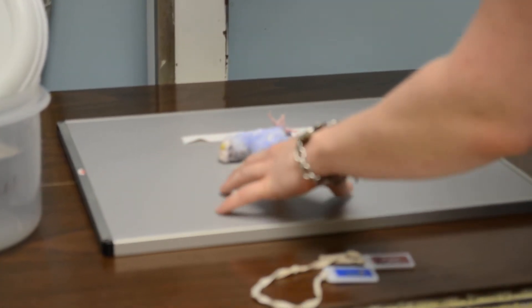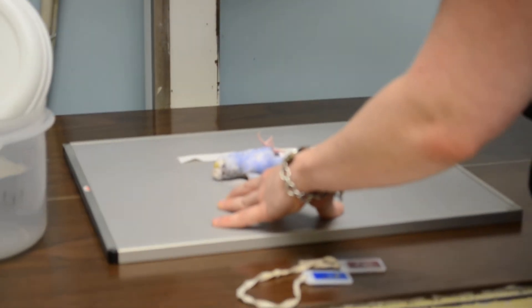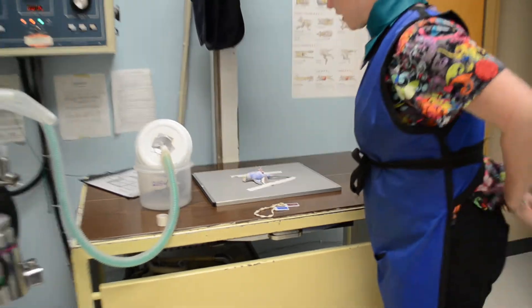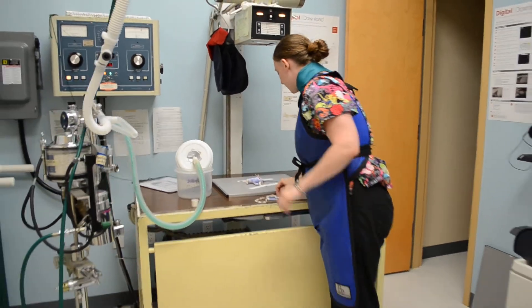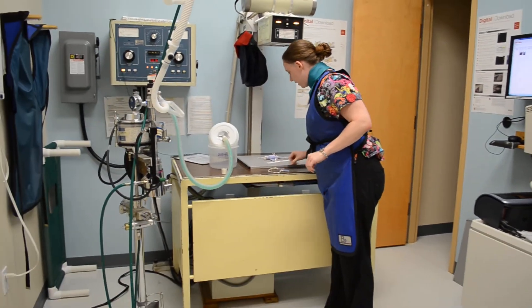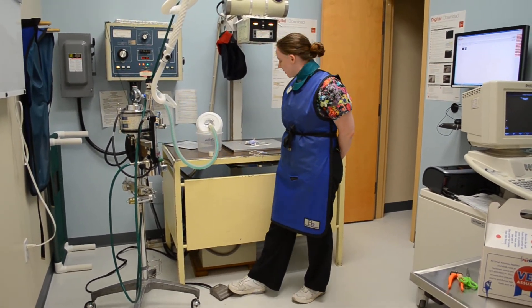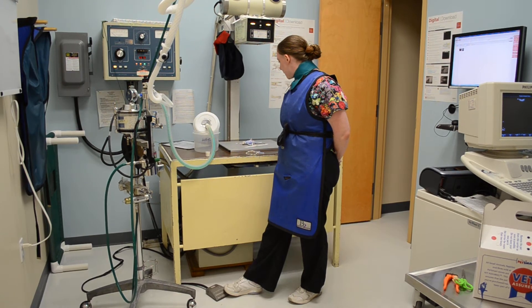He couldn't get everything there — he's waking up. I'm going to do it fast. Here we go. I'm going to go ahead and shoot my x-ray. The marker is really huge, so I'm just going to use the digital to put a mark on it after I've already developed it. One, two, three, clear.